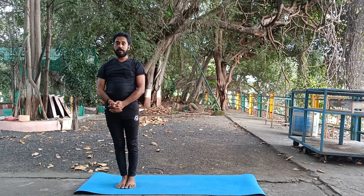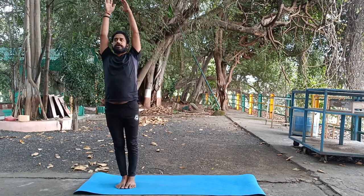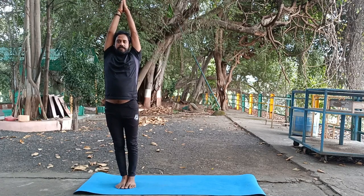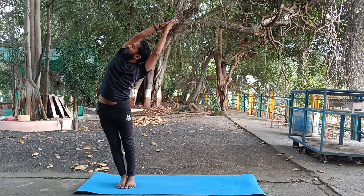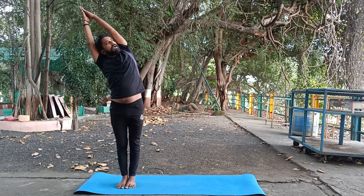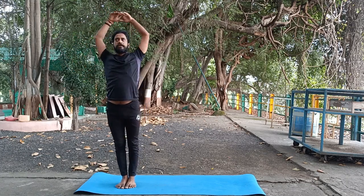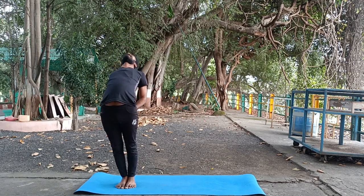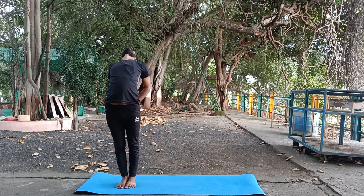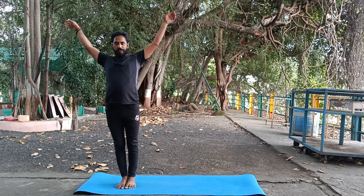We are going to complete one full round of moon salutation. With inhale, lift your both hands over the head. With exhale, bend your body towards the left side, come to the center; with exhale, bend towards the right side, come to the center. Keep your both hands on your back, push your buttocks forward, look up, stretch your chest up — don't bend your knees. Come to the center, lift your both hands up.